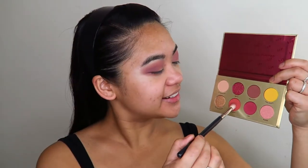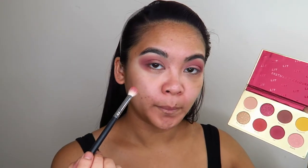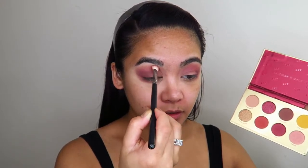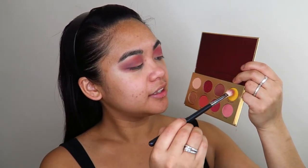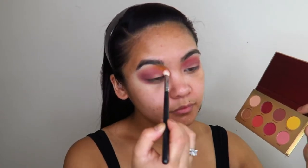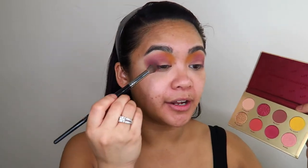Now I'm going to go into the shade Period and apply that, maybe on the inner part of my eye. Then I'm going to go into the shade Clear Amore and apply that right on the inner part of my eye. Now I really want to deepen up this look in the outer corner, so I'm going to go back into Macchiato and Like and build that up on the outer corner of my eye.